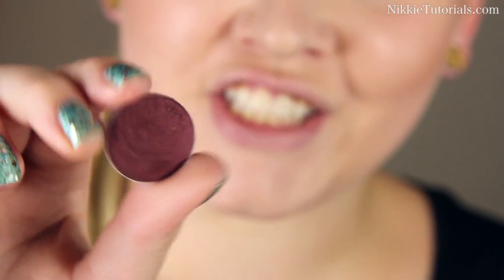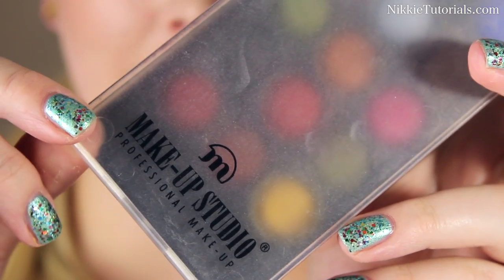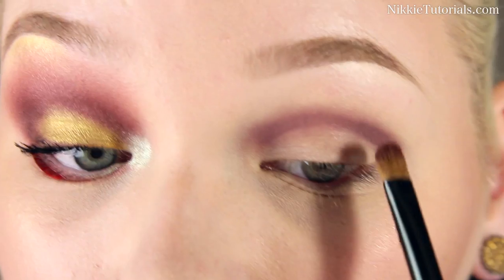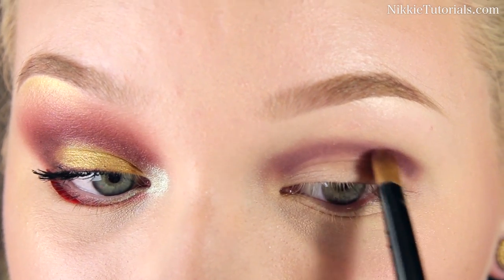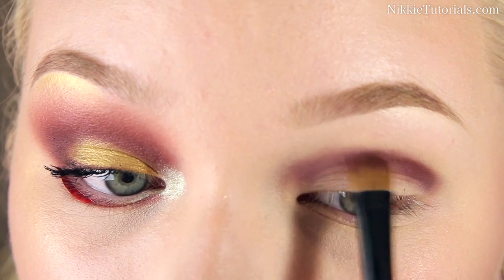Now I'm going to take MAC's Sweet Chestnut eyeshadow, and from the Makeup Studio 18 Color Eyeshadow Palette, I'm going to make a mixture between these two bottom red colors. And that little mixture is going over that Bath Mask liner.